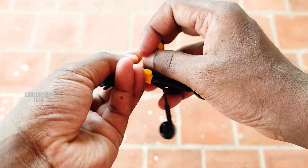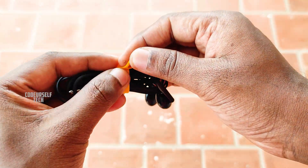Once you finish listening, you can wrap the earphone cable around using the yellow strap so it stays tangle-free inside your pocket.